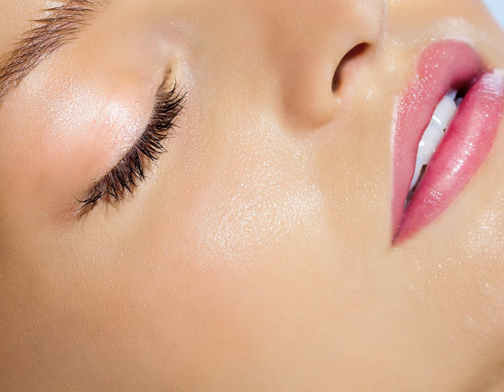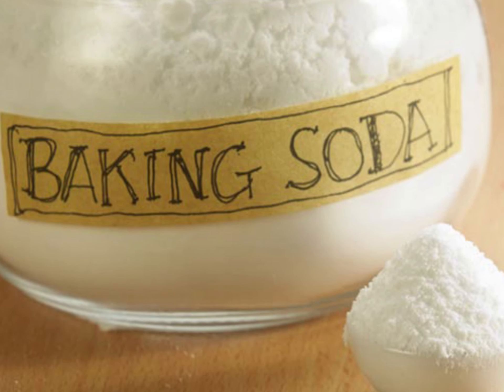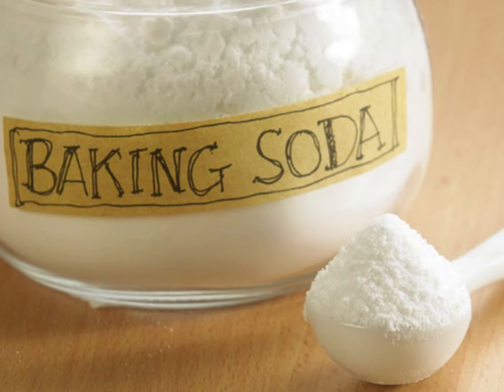How to get rid of oily skin. Today we will speak about six easy, effective, and natural recipes to get rid of oily skin. Number one: baking soda and water. Mix 2 tablespoons of baking soda with 2 tablespoons of water to make a paste.